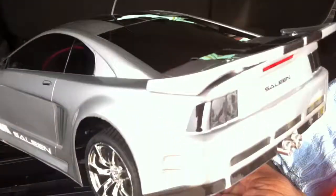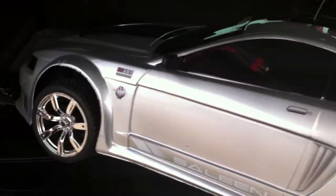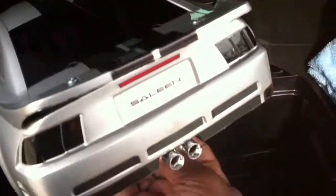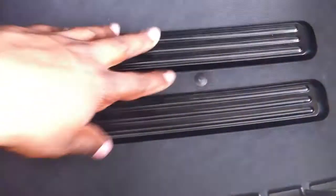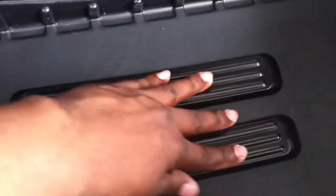There's the car — it's the last one I painted so far. It's the Saline Mustang, which is discontinued. Luckily I found a clear body on eBay or somewhere, painted it, and put the twin pipes on the back.